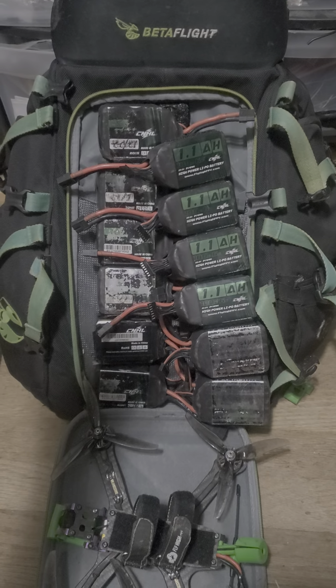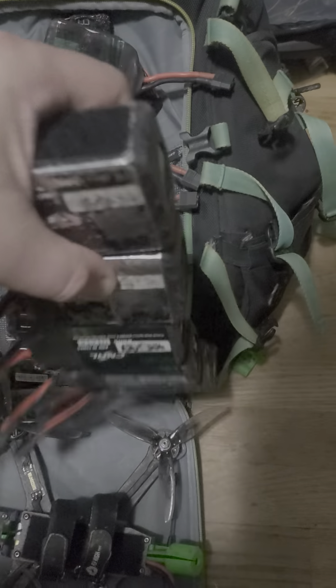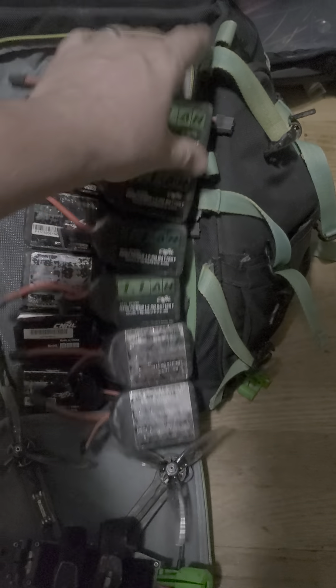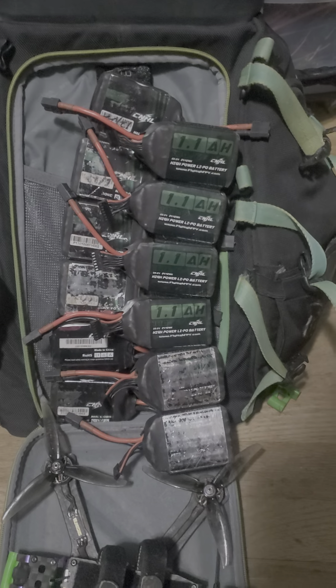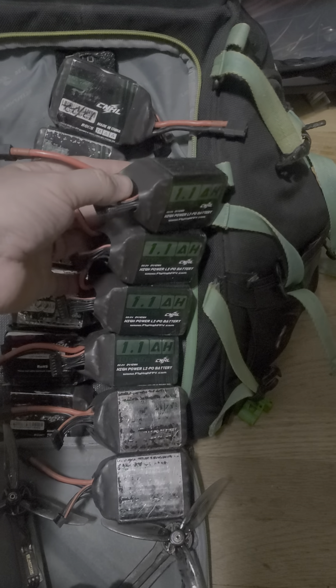One other trick I use — these are all empty because I took them out today and haven't refilled them yet. But when they're right side up with the fuzzy on the top, I know that they're full. And I put them back upside down when I know that they're empty.